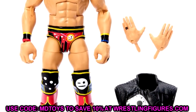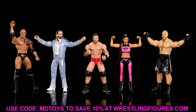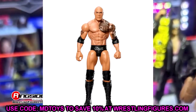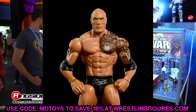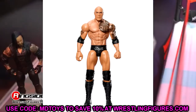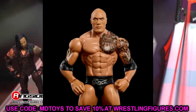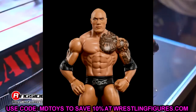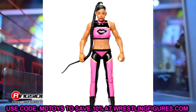Moving on to new basics with new articulation. First up, The Rock — I swear this head sculpt has been released over 10 times with the silver logo on the trunk. This figure is very run-of-the-mill. I don't have any dog in the fight, I do not care about this figure — throw it out in the yard.